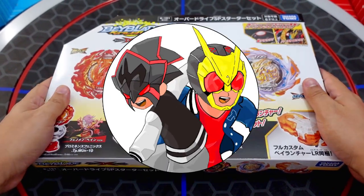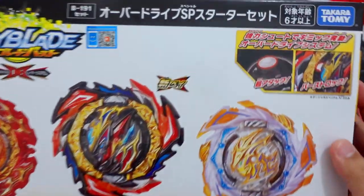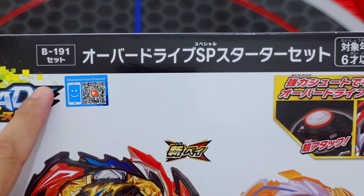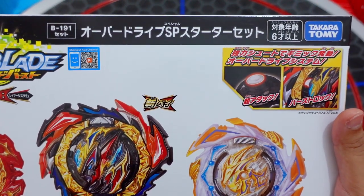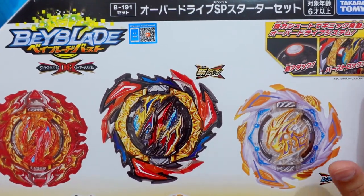Hello guys, welcome to Round Hobbies and today it's unboxing time! We're going to unbox the Takara Tomy B191 Overdrive Special Starter Set. Make sure to watch until the end because we have a B191 Overdrive Special Starter Set International Giveaway, and we will put the steps to join the giveaway throughout the video.